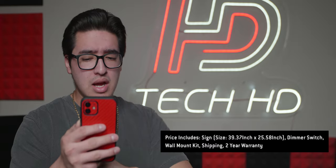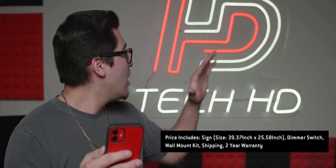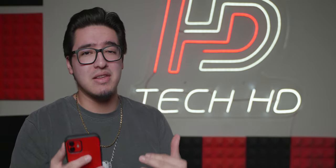I know a lot of you will be asking about the dimensions. I have the 100 centimeter option — it is 39.37 by 25 by 58 inches. There is a bigger option available, but I went with this one and it works perfectly for where I wanted to mount it.